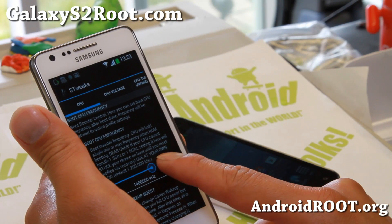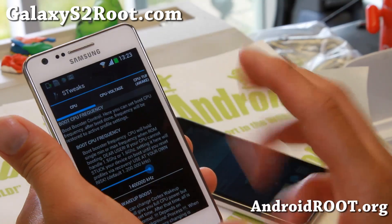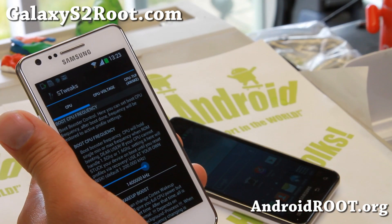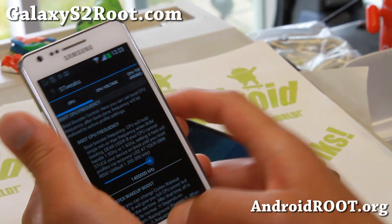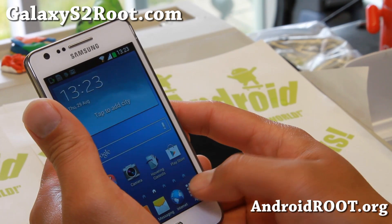I've got it overclocked to 1.4 GHz — you can go ahead and go to maybe 1.5. I don't recommend 1.6 unless you're playing games and you're tied to a wall adapter, then you should be all good to go.